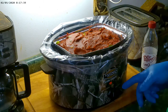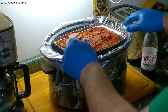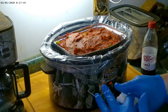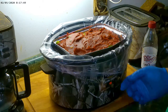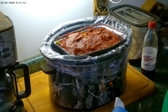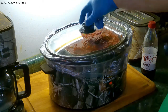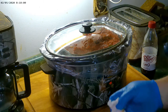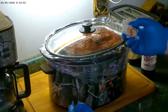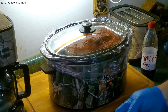We've got it set on high. We've got it up on its little pedestal so the grease can drain. We've got the Reynolds liner in there, and we just put the lid on and let it do its thing. We'll come back in a couple of hours and check on it, but it'll be perfect for lunch.